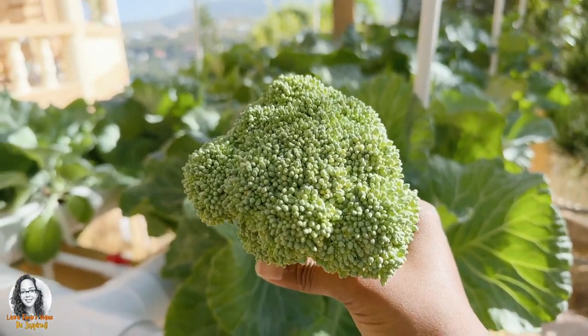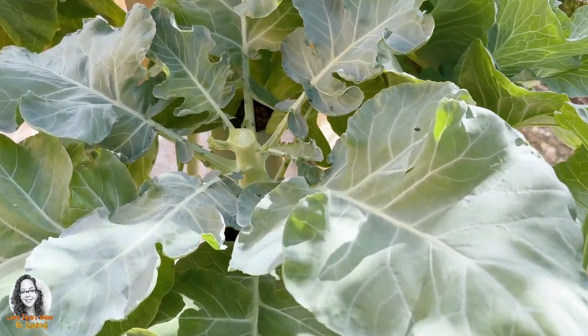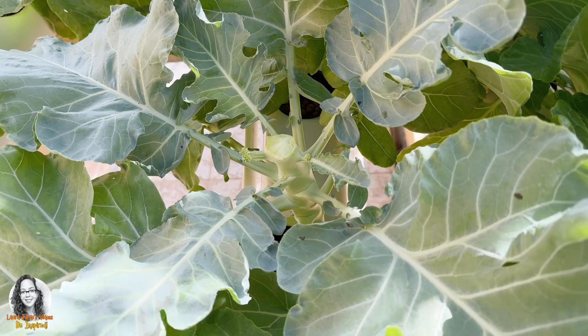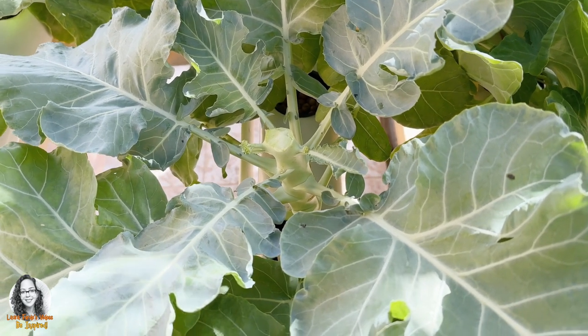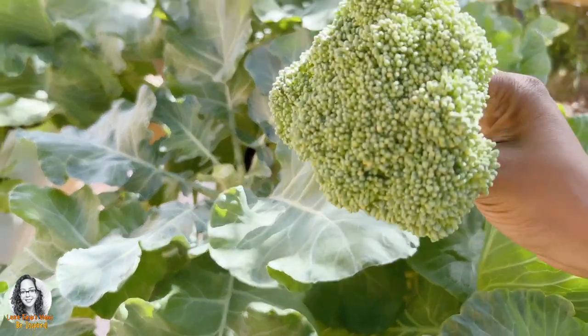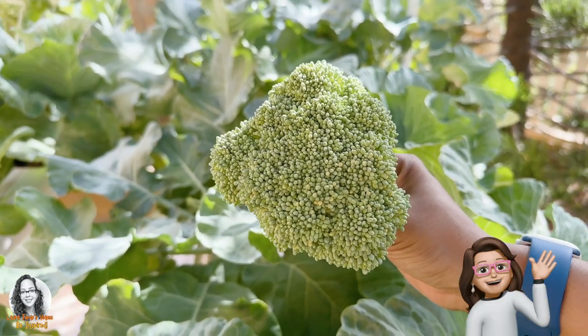What I did, guys, is I cut it in such a way where I saw some other shoots coming out, so I left it so that I can get more broccoli coming from it. It's not going to be as big as this head, but it will still give me some broccoli.